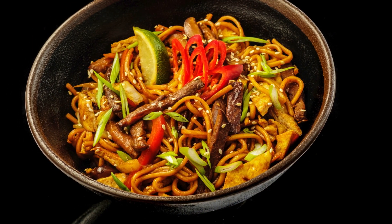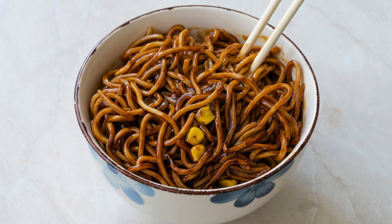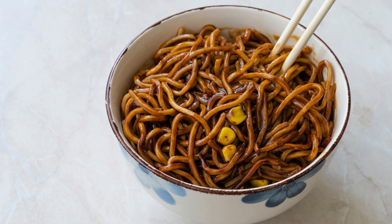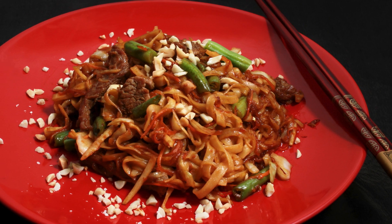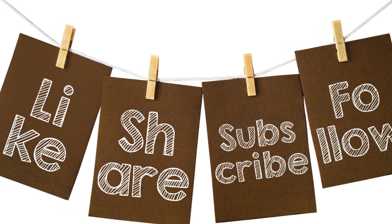These oyster sauce noodles are so satisfying, and the best part? They come together in just minutes. What other veggies or proteins would you add to make this dish your own? Share your ideas in the comments and inspire others to create their perfect noodle bowl.